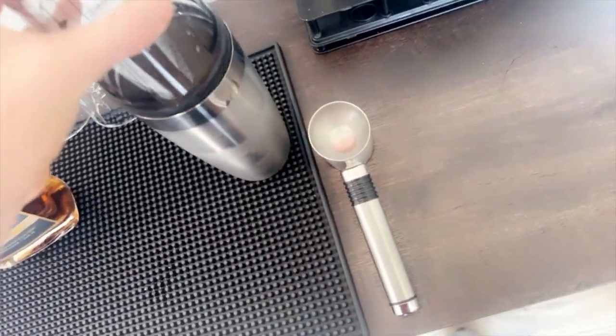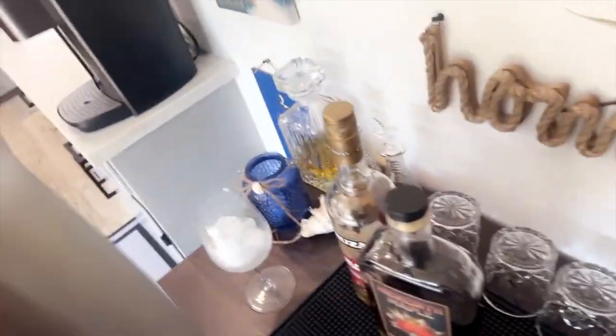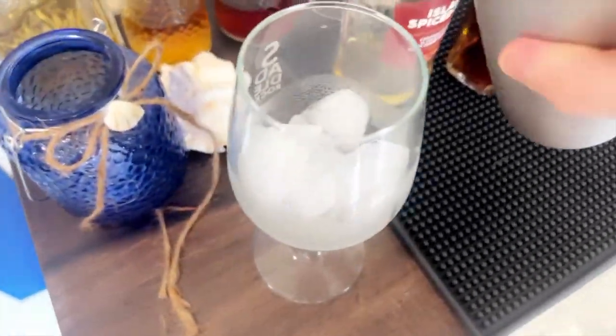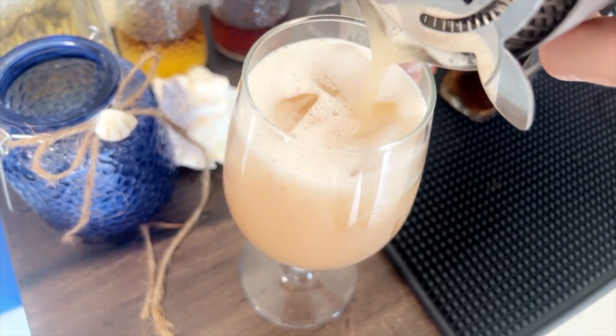We're going to shake all of these up as well as we can. Make sure you give it a nice long shake so you get that froth on top, because that's the best part. Put your strainer on top and pour over some ice. You do not have to pour it over ice — I simply like ice, I think it's fun.